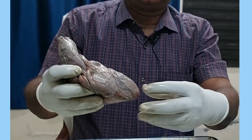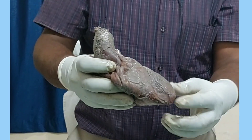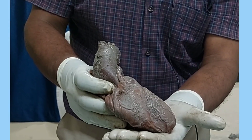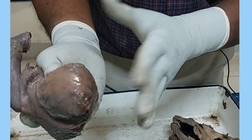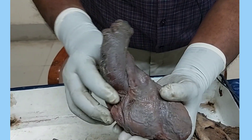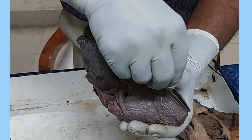The tapering part is the apex. The apex will be directed downwards, forwards, and to the left. So you keep this surface — the inferior surface or diaphragmatic surface — on the palm of the left hand, and the apex is directed downwards, forwards, and laterally.